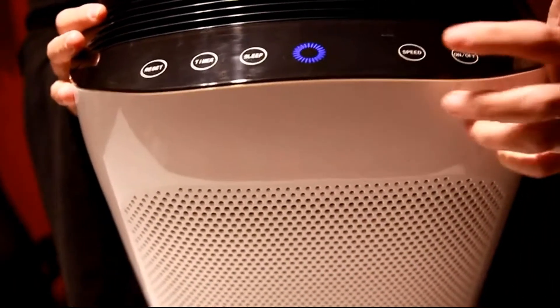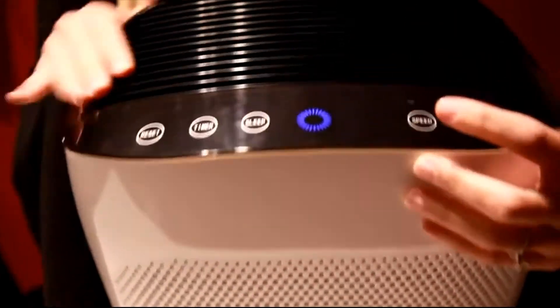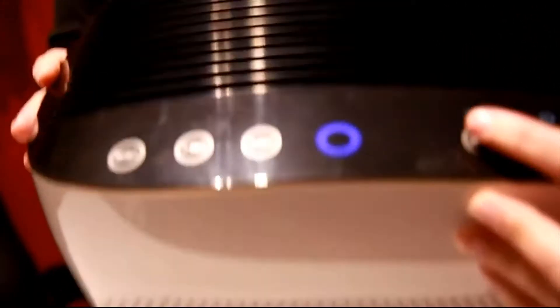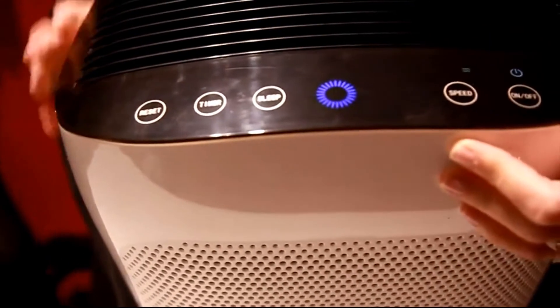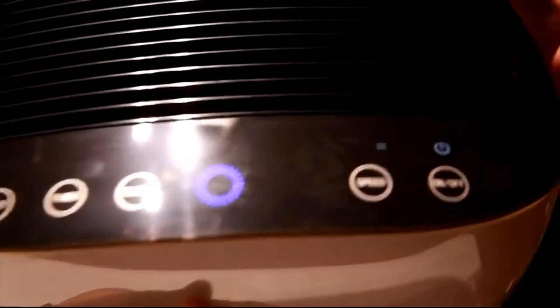You can manually change the speed here by tapping speed, and it will go to a normal low. This is a medium speed right here, and it detects by these little two lines. Then you want to go high — the speed will go to three and will go to high.